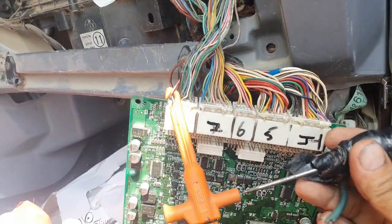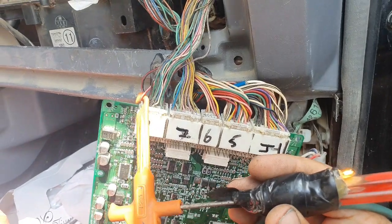This is the E8 connector. This is pin 1, B positive.